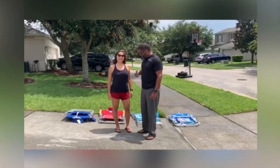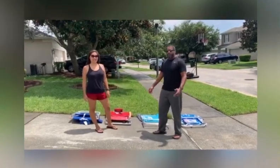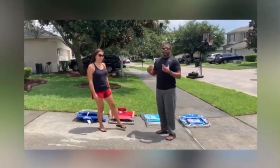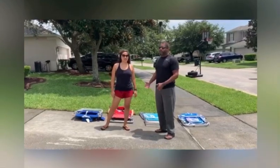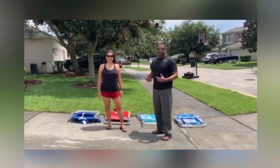Hello guys, we'll be reviewing these beach chairs we got. We like taking trips out to the beach and want to be comfortable. I like to be comfortable — I'm a big guy, 6'2", 220. My wife's a little bit smaller, so we're going to check them out and see which ones we like the best for ourselves.